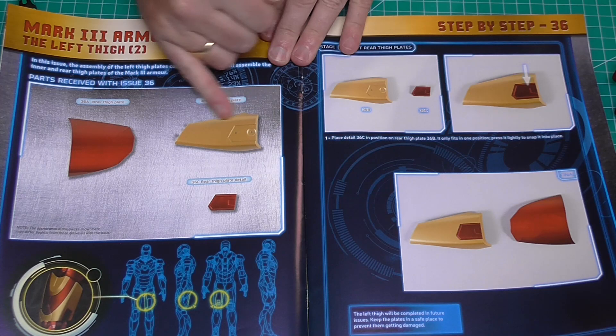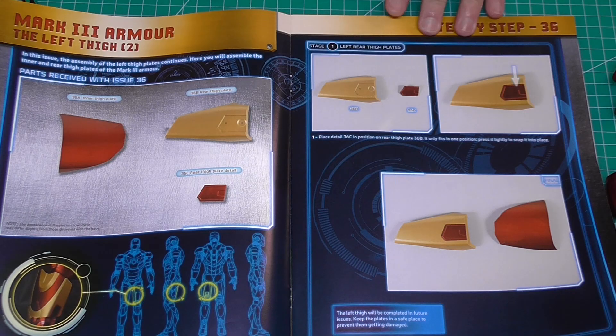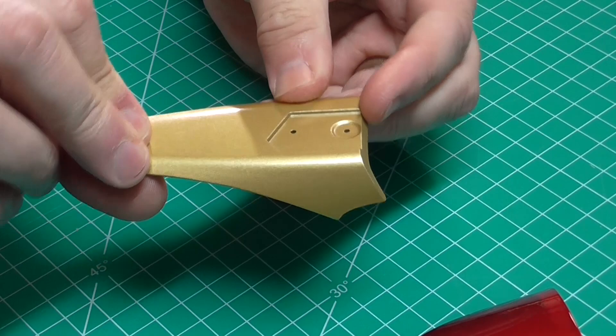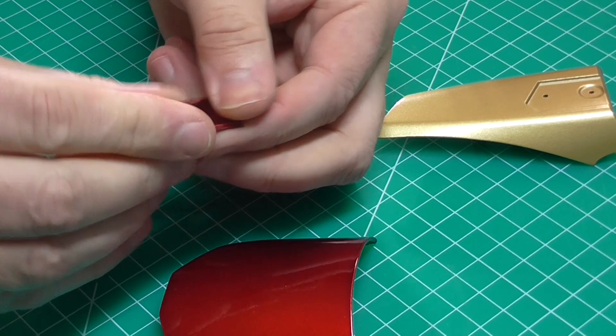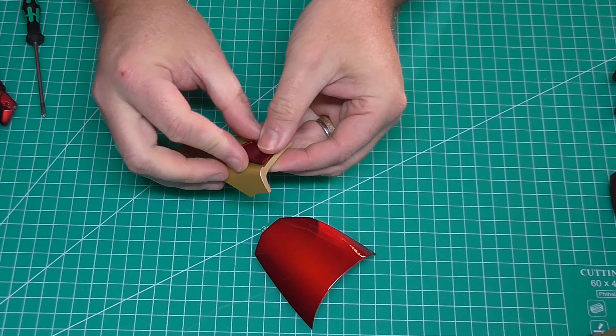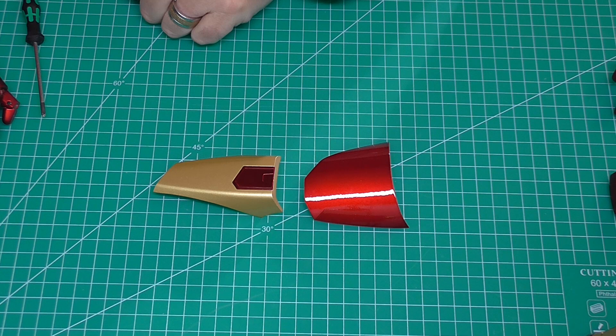Now in stage 36 we're going to be doing part of the left thigh. Not a lot to do - we've got like three parts. These parts here are all metal, and the only bit that isn't metal is this little bit of trim. All we're going to do is put this trim just over the holes there, and that is all there is to do in that stage. Oh my god - okay, we'll work with what we've got.